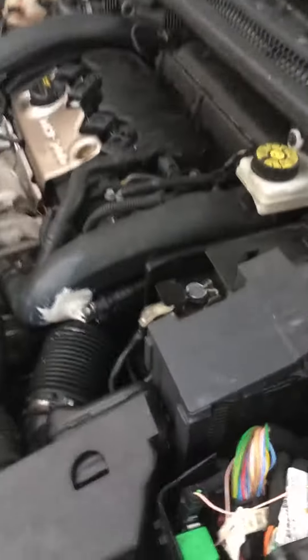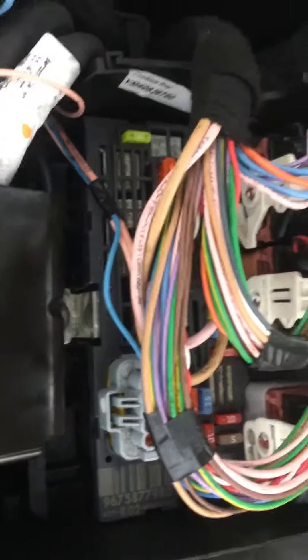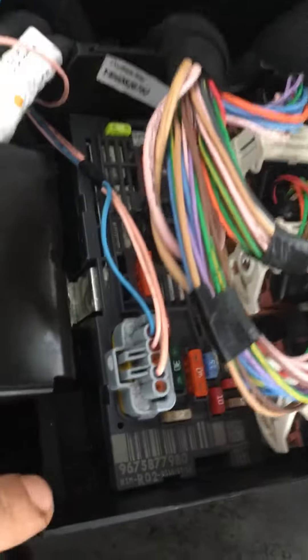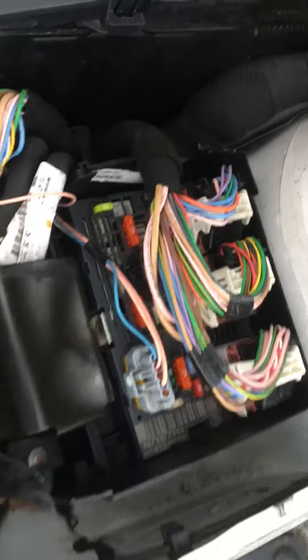Peugeot RCZ rear spoiler fault. First thing you do: check the maxi fuses. You need to get the fuse box off — it's just based down there. Check for power and grounds, then go to the back of the car.